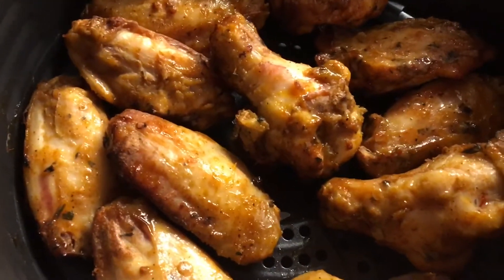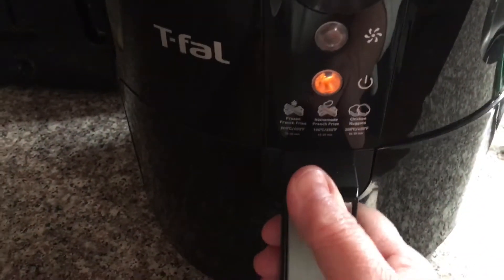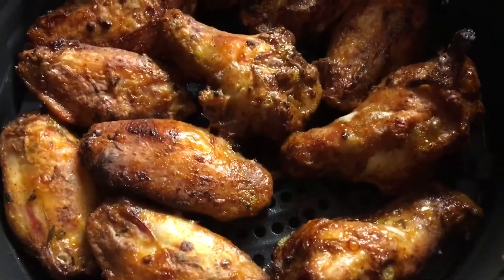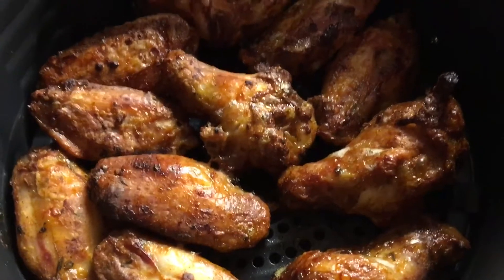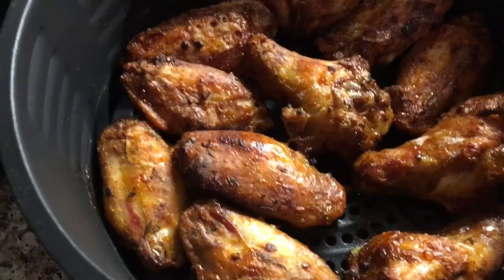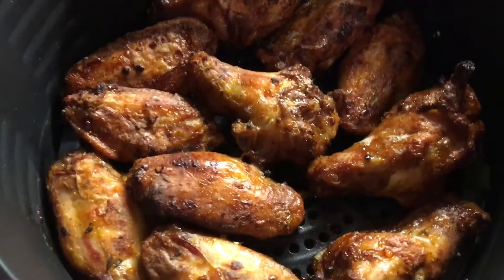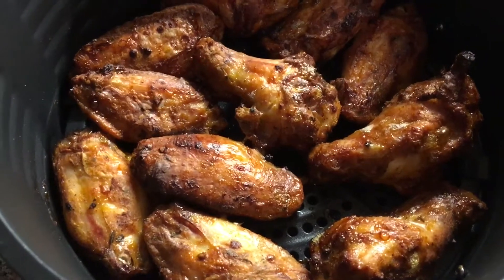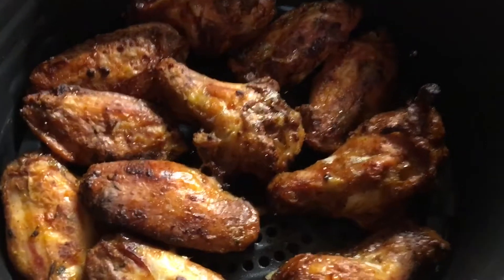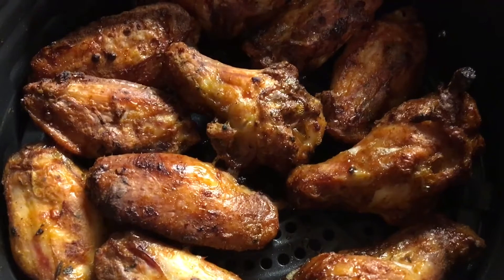Almost half hour — let's check it out. Oh, look at those wings, aren't they delicious! All it takes is about a half hour, though depending on the size of your wings, if they're a little fatter you leave them in a little longer. Just pull it out and check. Make some fries and a nice salad and there's your meal — enjoy it!